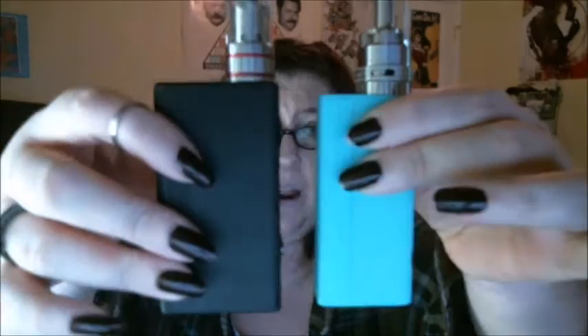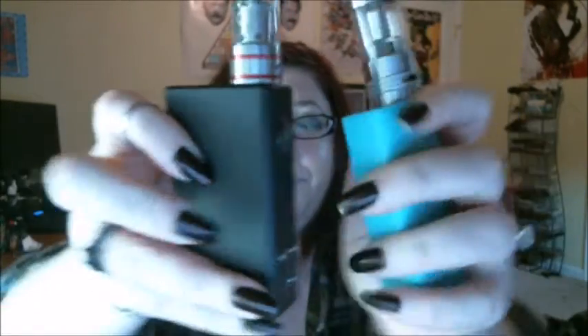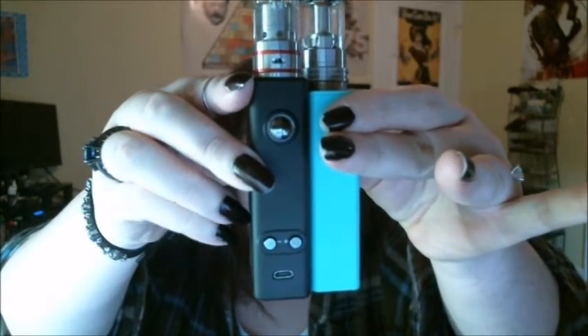As far as the mod itself goes, it's a really small, sleek mod. The screen is at the bottom and it looks really sharp. The surface has a nice rubbery matte black texture. Size-wise, compared to the eVic Mini, it's not much larger and about the same width, so if you have smaller hands or prefer a low-profile mod, the Vapor Shark does a great job.